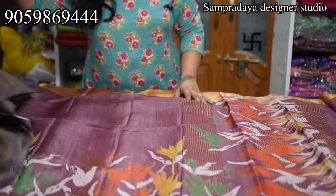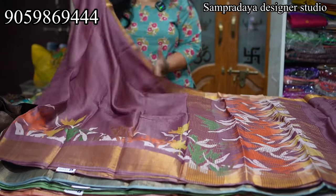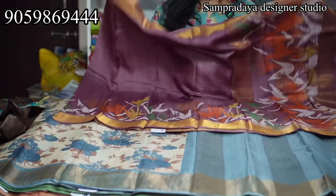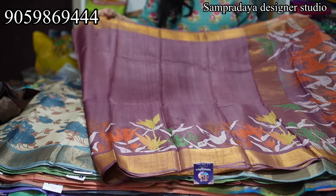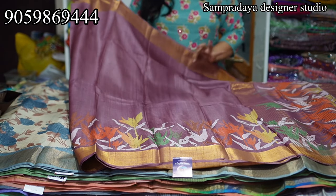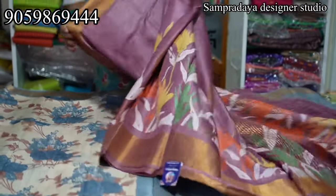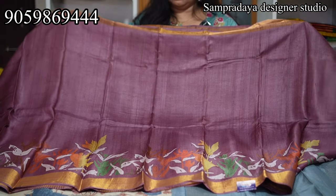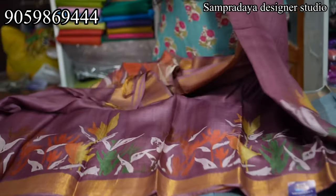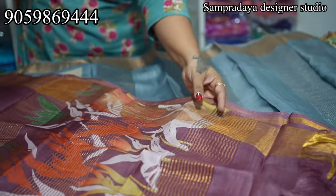Everyone knows how the Tusser looks. Next: Mauve color. This is how the saree looks. ₹7,250 is the price of the saree. This is how the saree looks — the pallu looks like a digital print.